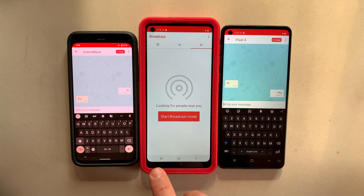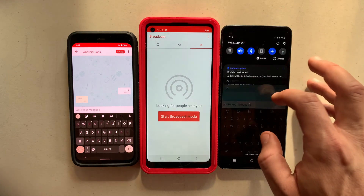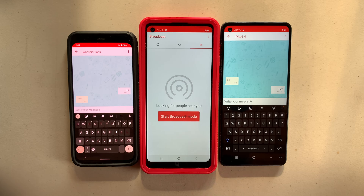So this is what's going to happen. This device is going to send a message to this device through this one. We're going to turn Bluetooth off for this one. So now they're not connected. As you can see, the in-range badge disappeared from this phone, but we can still send messages using the mesh networking.